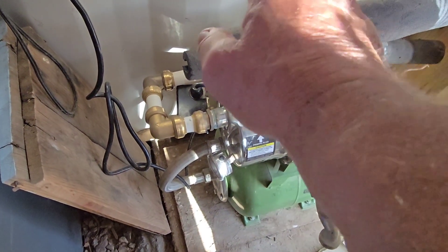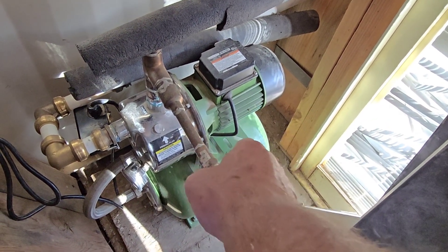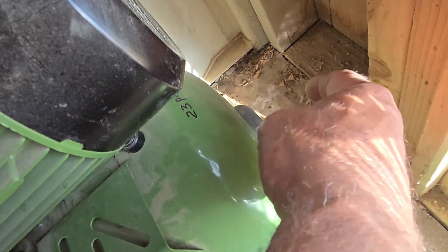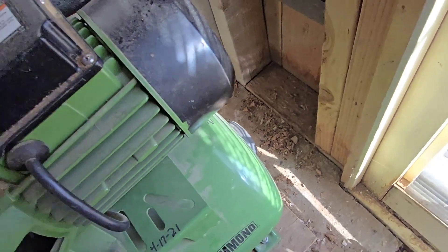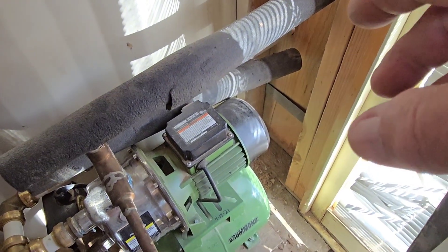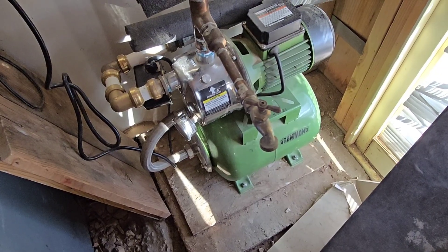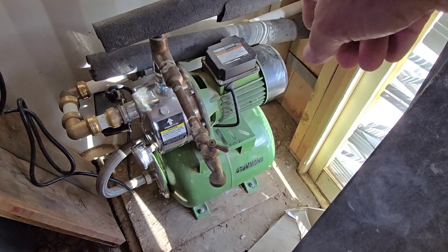One thing a lot of people forget: you've got to make sure that you have 25 PSI in the bladder. There's a little cap back here that unscrews from the Schrader valve where you can pump in air, but you can't do that after you've put water pressure in — you won't get a proper reading. You'll have to shut off the incoming water, open the valve, and drain water out of the unit to take all the pressure off.